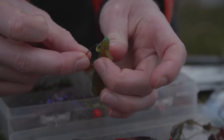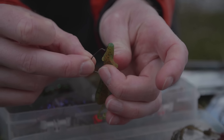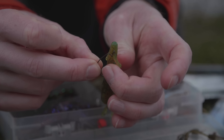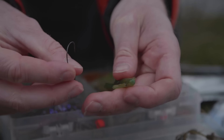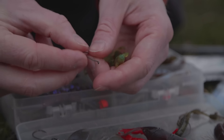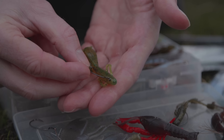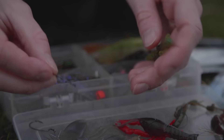Der Haken soll später komplett im Köder verschwinden. Wir angeln im Texas-Rig, aber etwas abgewandelt — alles ein bisschen schlanker. Die Öse steht nachher nicht raus, sondern ich versenke sie komplett hier im Köder drin. Das heißt, ich muss als allererstes das Gewicht montieren und den Haken anknoten, und dann als letztes den Köder aufziehen.